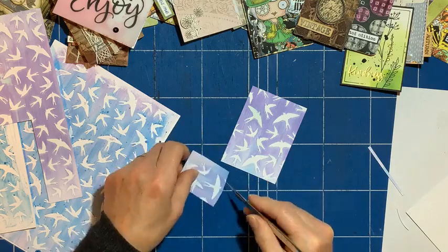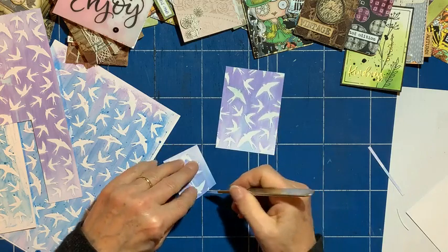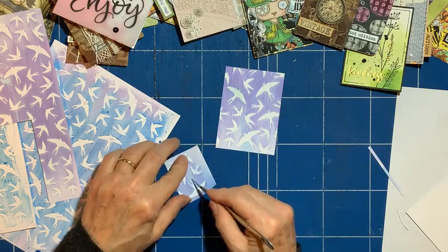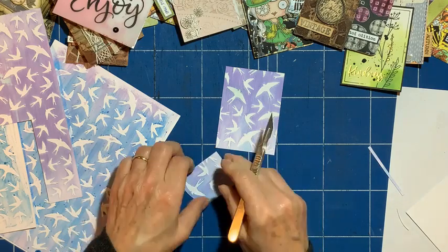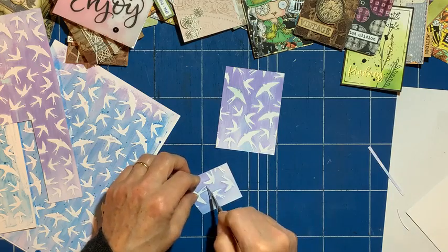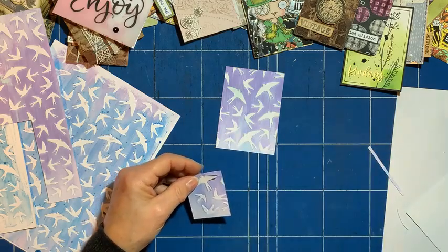So I'll cut this out, and I think I might colour it instead of leaving it white — just to make it pop and stand out. We've got a lot of purple there, so I think I might choose a turquoise. I think I'll just ink it, so I'll bring in my little inks.